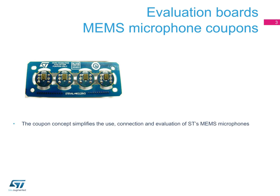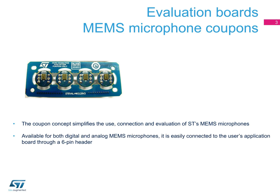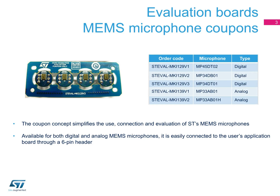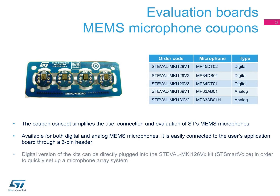ST provides coupons so you can easily use, connect, and evaluate our MEMS microphones. These kits are available for digital and analog MEMS microphones, and grouped with four microphones per kit. A six-pin header provides a convenient way to plug them into your application board.